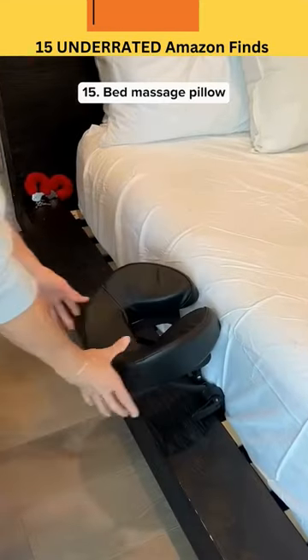Underrated Amazon find. This is a massage headrest that can fit under any bed so you can lay face-down.